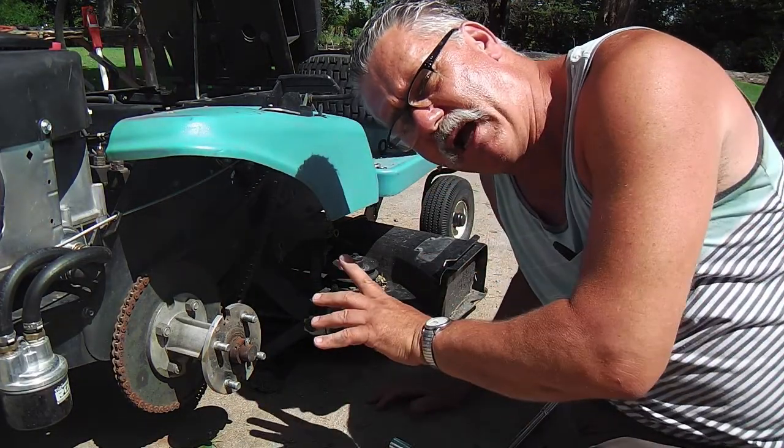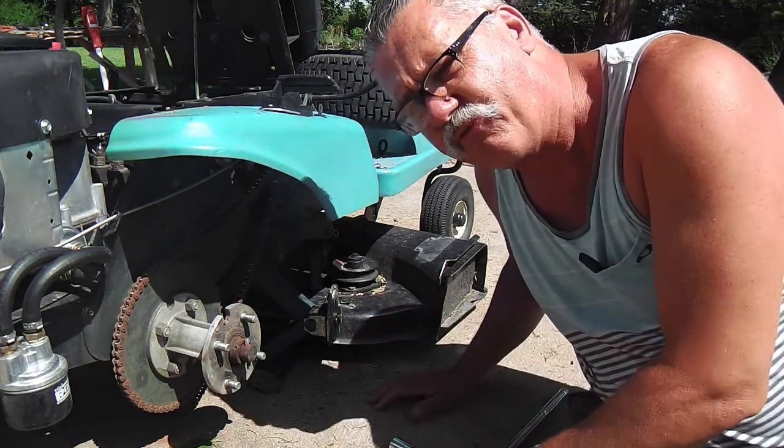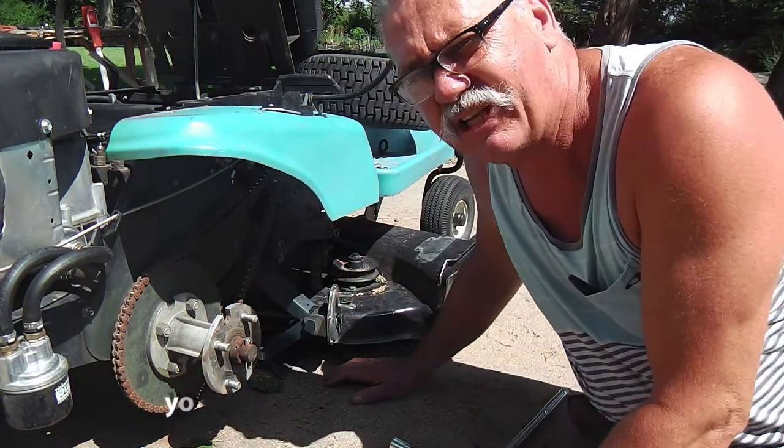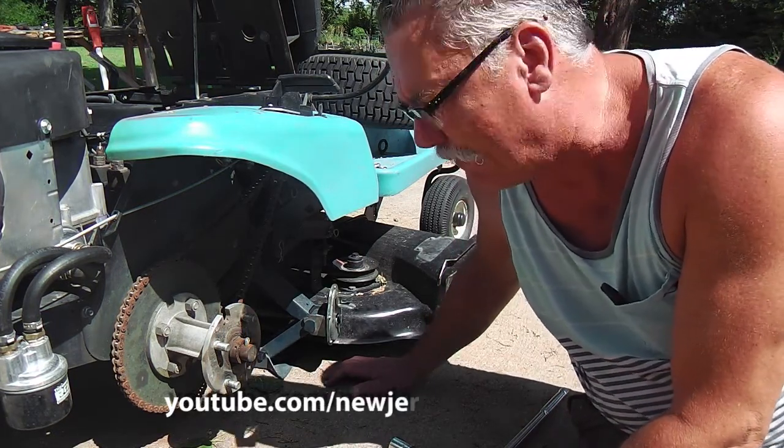Christian Livingstone here, and I'm working on a little project with my Dixon 3304. It's the friction drive transaxle, kind of old school, low-tech, zero-turn mower.